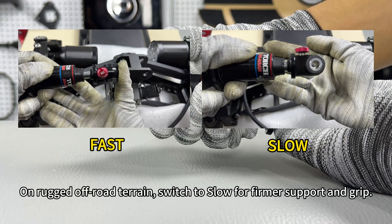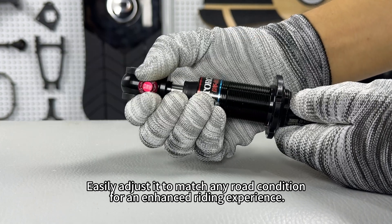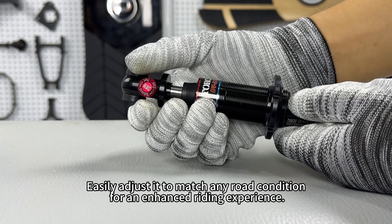On rugged off-road terrain, switch to slow for firmer support and grip. Easily adjust it to match any road condition for an enhanced riding experience.